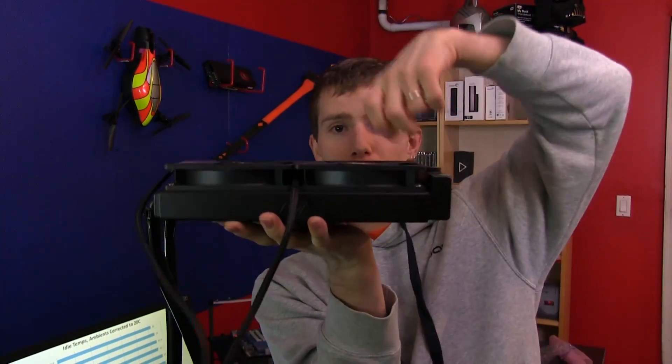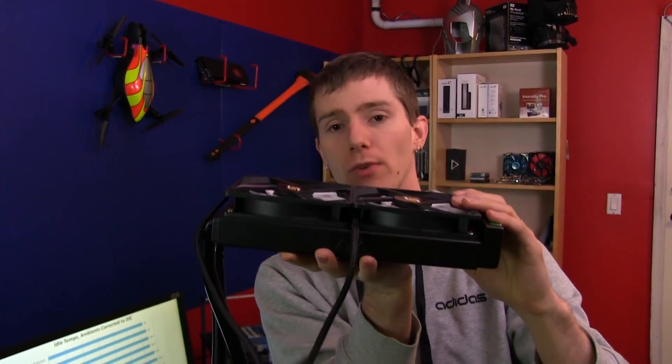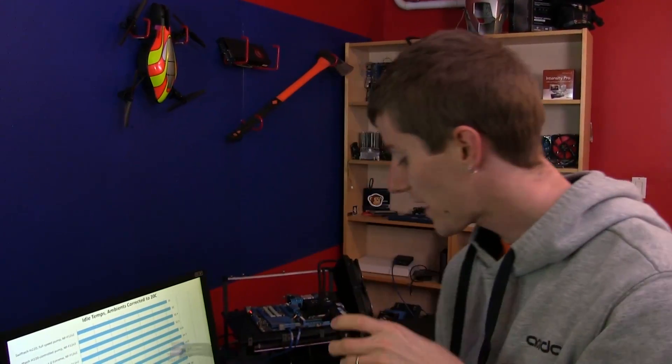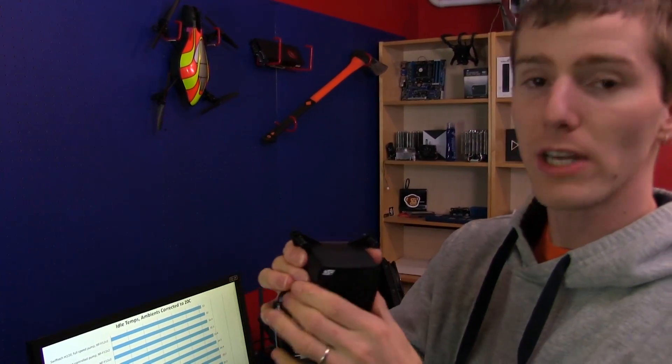You basically just take the unit and screw some fans into your dual 120mm mount and you are pretty much ready to go. Upgrades and maintenance can be performed via the fill port on the radiator itself, which acts as a reservoir, while the pump is built into the CPU block. Swift-Tec does a great job of their mounting mechanisms, as always — it comes pre-ready for you.